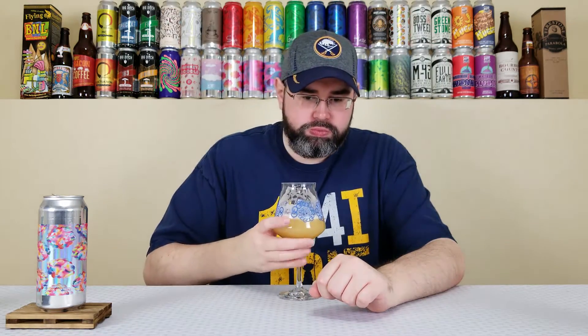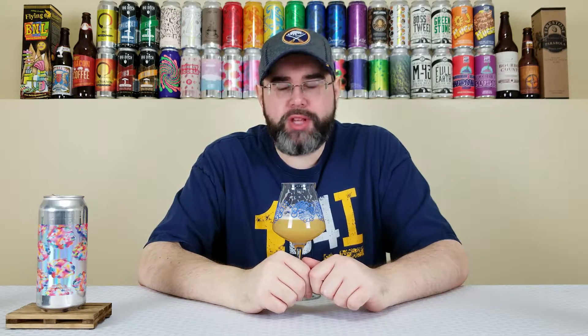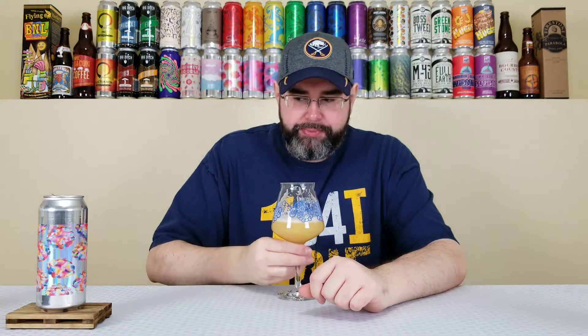Cheers, everyone. Yeah, it's delicious. I will say this — the nose was way more bombastic and vibrant and just in your face than the taste is. The taste is still awesome, though.